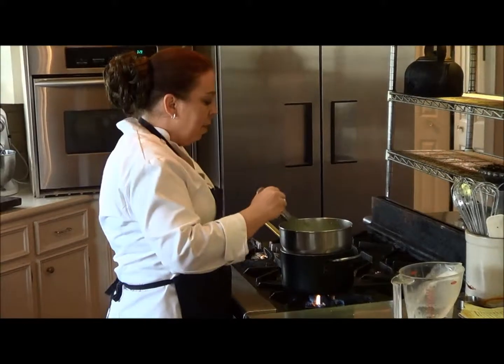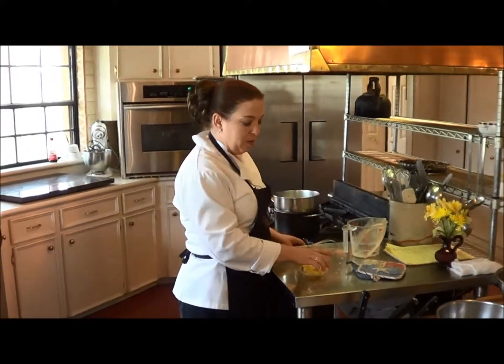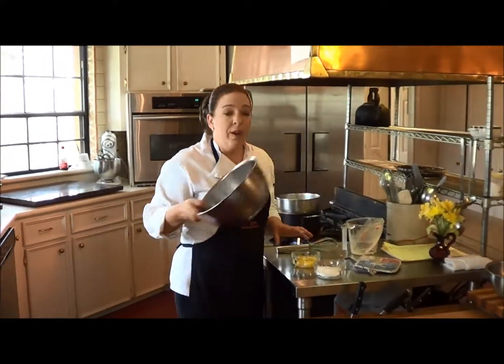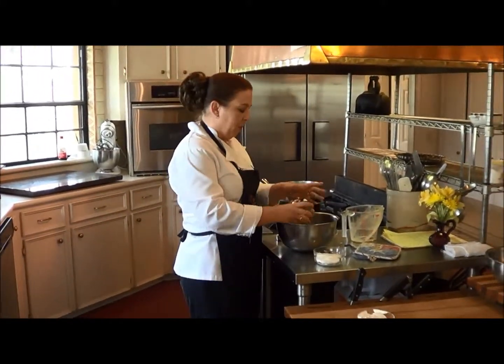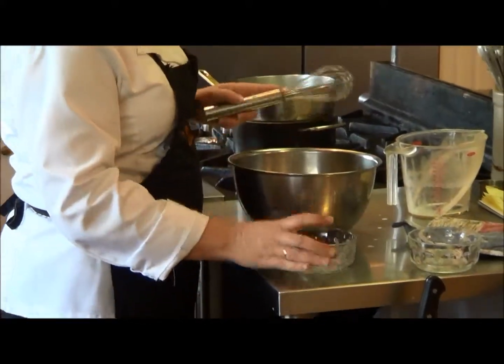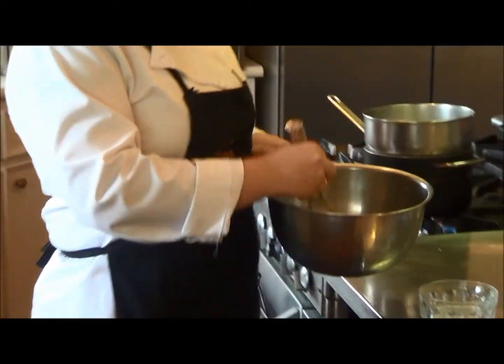While we've got this mixing up, we're going to go ahead and take the five egg yolks and the sugar and put them into another heat-proof bowl.